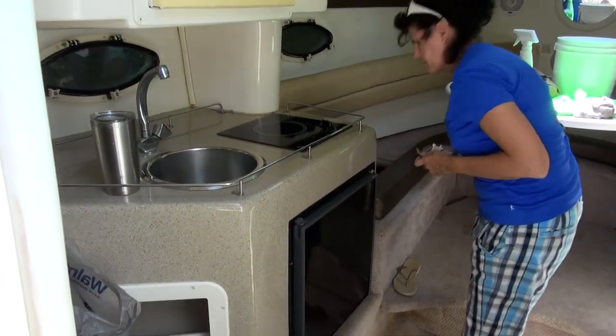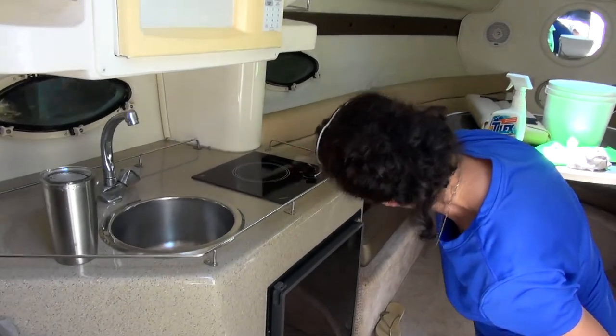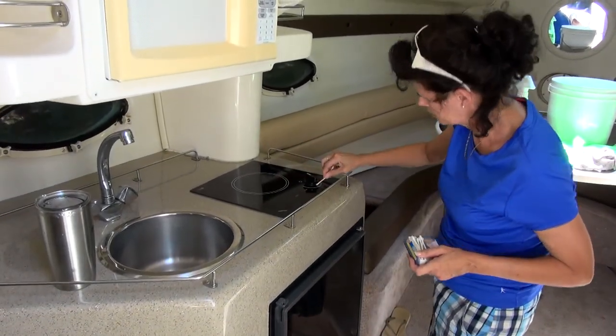My mom even came aboard to lend a hand. She's a bit of a neat freak, so I wasn't too surprised when I found her scouring every nook and cranny with Q-tips.